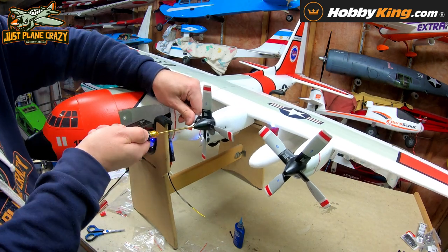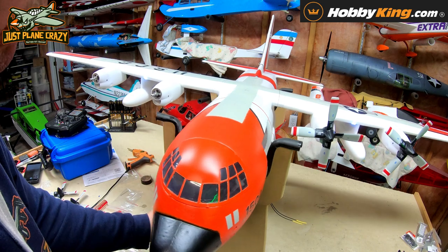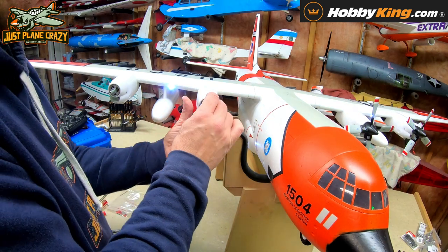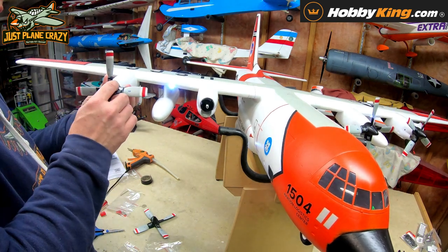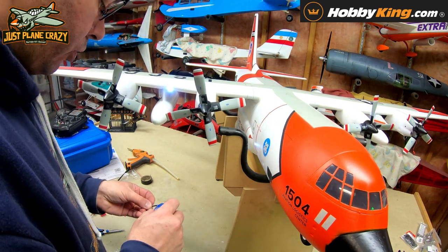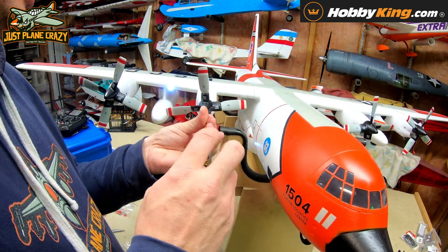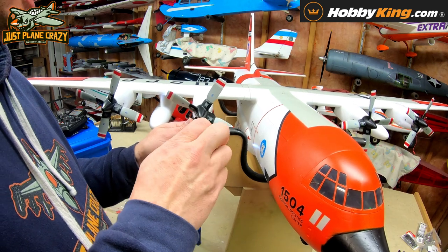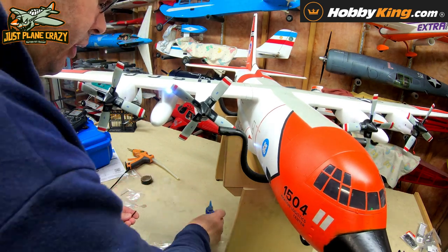Once the props are on, if you're new to this, set up a throttle lock — you need all your fingers. Install the hubs on this side the same way. ESC calibration is super important, especially on multi-motor models. If you skip it, you may have motors delayed or not working, causing the plane to yaw and fly poorly. It just needs a simple calibration process so it knows your low settings — very quick and simple.